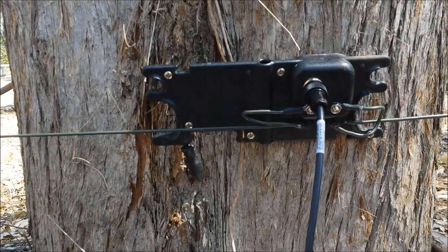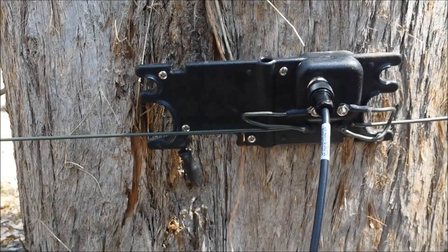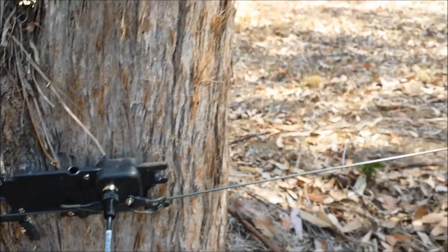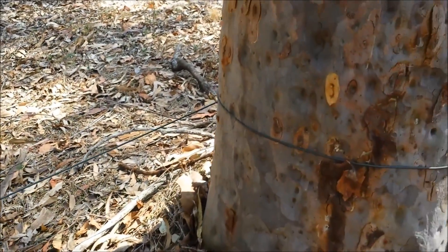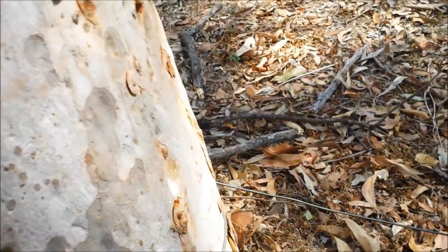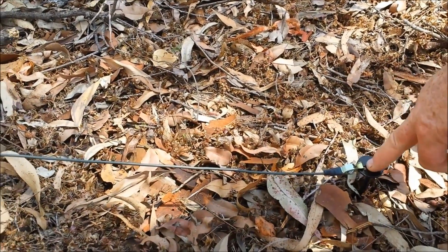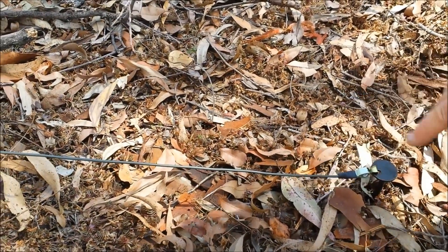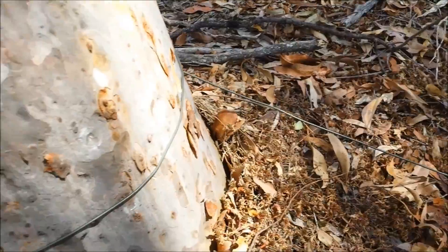Starting at the centre balun here, we'll move off to the right and show the ground side of the antenna first. As you can see, we've gone around this tree for strain relief and put the earth stake into the ground and attached the alligator clip. Pretty simple stuff, and as you can see the antenna at this end is only about a foot off the ground.